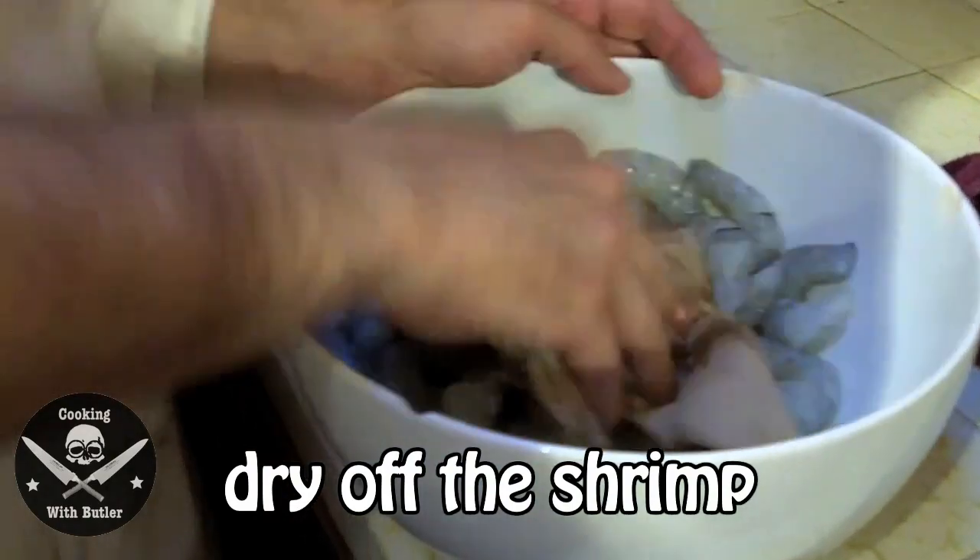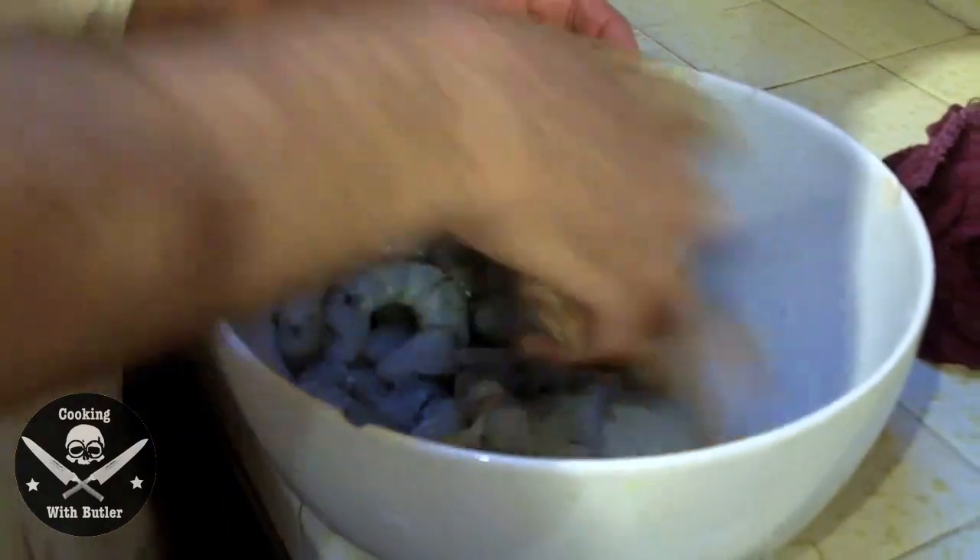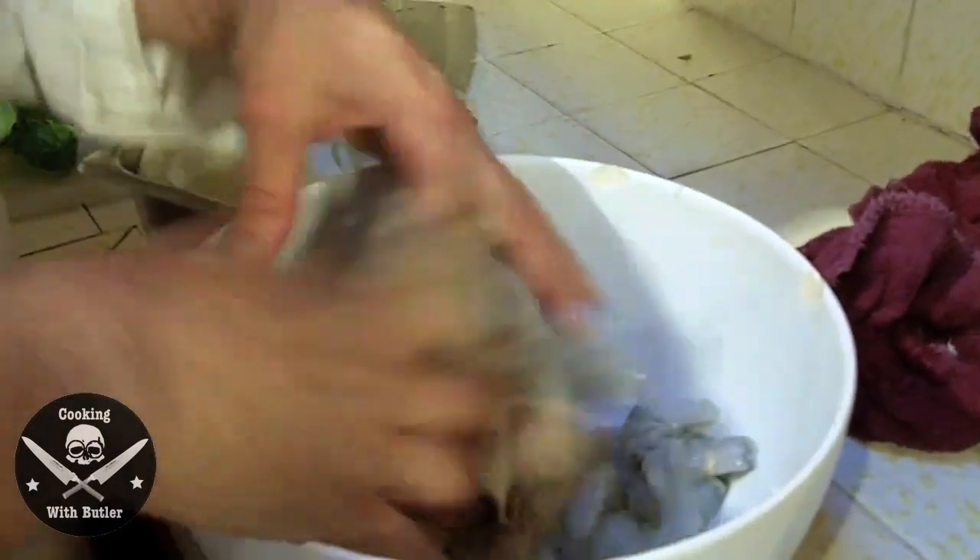I want to dry the shrimp so that it cooks better in the frying pan. Otherwise it's going to steam if it's too wet.